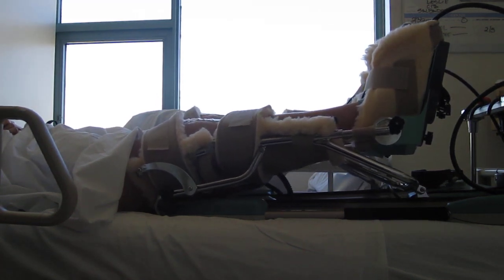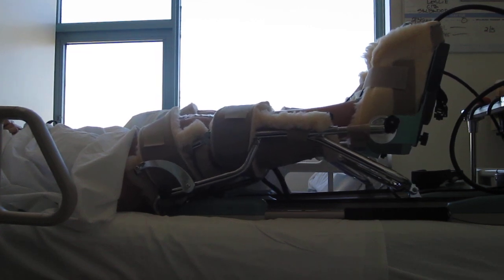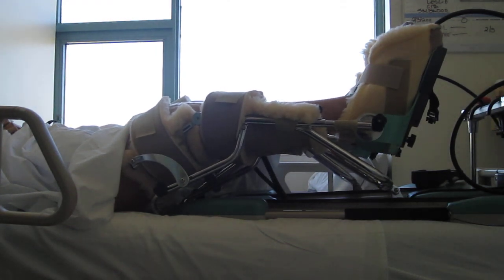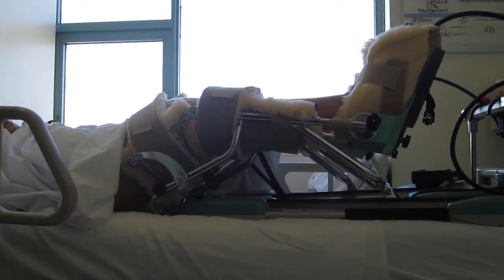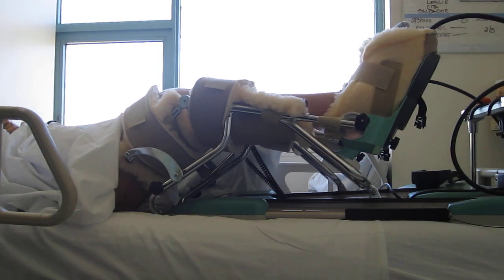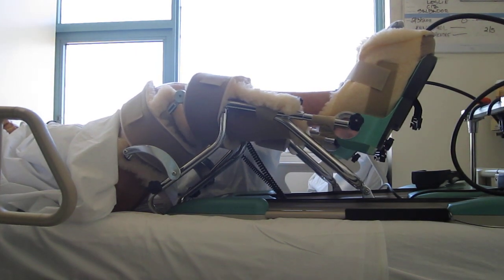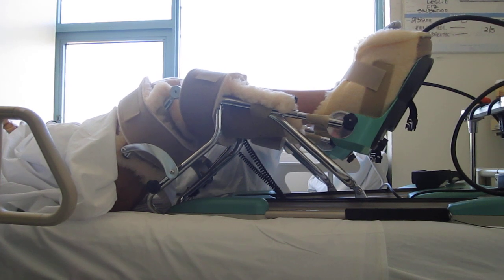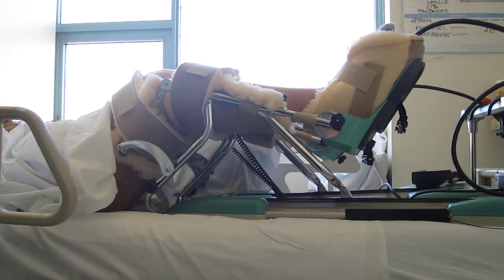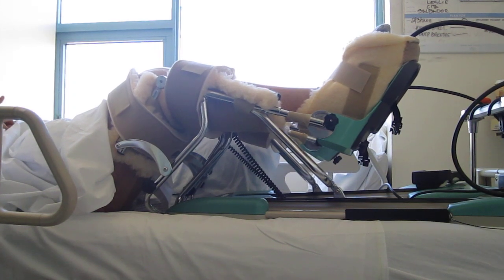The recommended regimen for this patient is 6 hours on, 6 hours off — 6 hours on the machine followed by 6 hours off with the patient laying with towel rolls under the ankles to elevate the legs and to achieve hyperextension, extension of 180 degrees or a completely flat line.